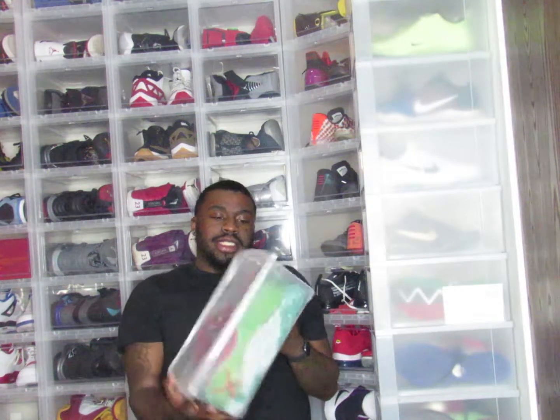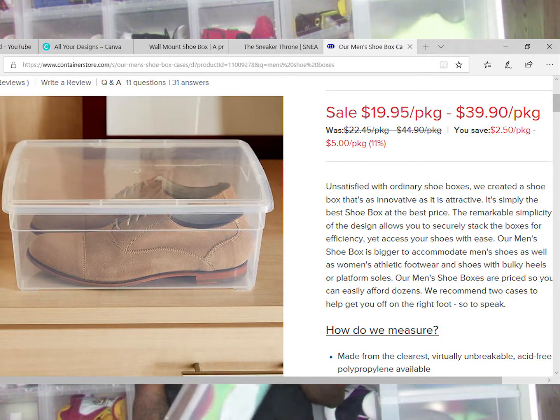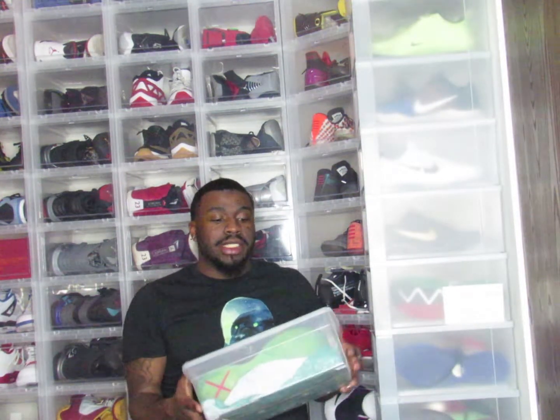Another option at the Container Store is their men's shoe boxes — not drop-fronts. I use these more for shoes I'm not wearing as much. They come as a clear box with a lid, and they're actually $3.99 each or a pack of 10 for about $30 at the Container Store. It's a good, cheaper option. You can stack these — at one point I was stacking them, but I got tired of having to lift up one shoe to get to another, which made me switch to drop-fronts for easier access.